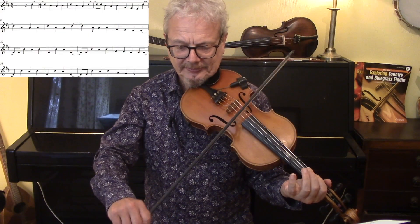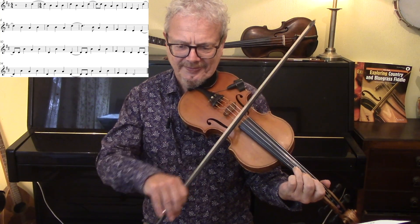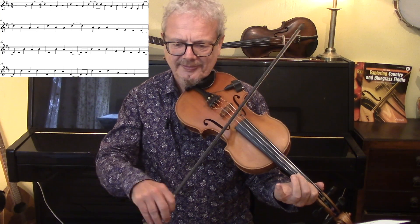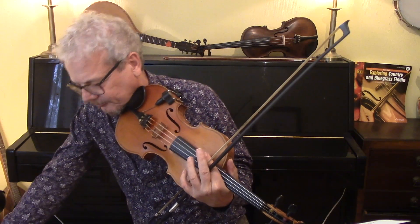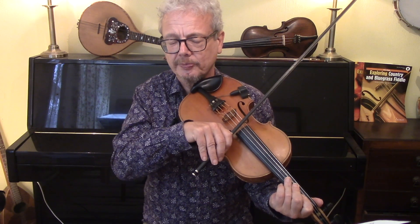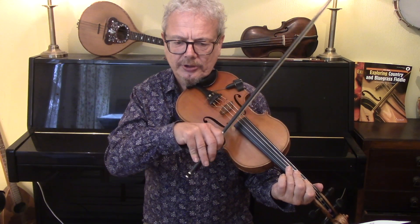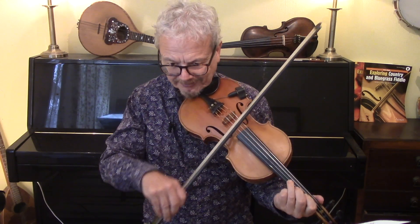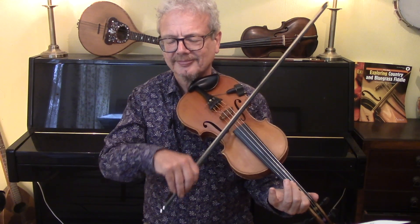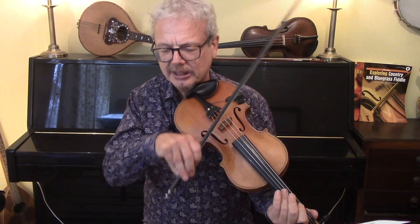Let's try that with the backing. At the moment we're doing a whole note before the bar line — it could be just half a bar, just half a note. So you could do something like this. So that makes it a bit more jagged.